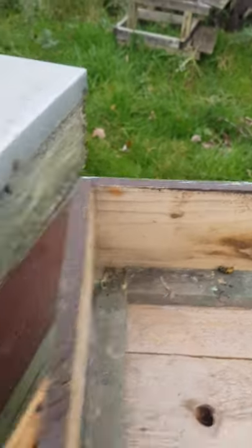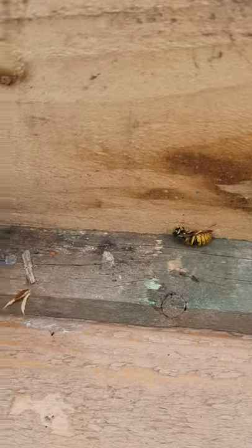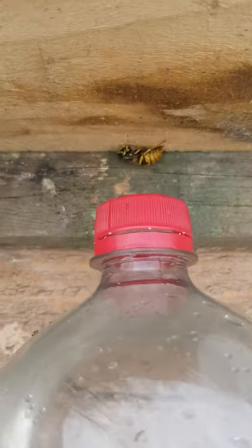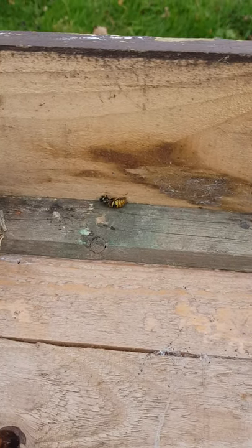I'm trying to find something for a size reference. I put her next to a bottle of Pepsi — you can see she's almost as big as the cap for a bottle of Pepsi. So yeah, that is a queen wasp hibernating in one of my hives, but not for much longer.